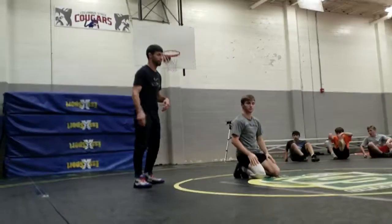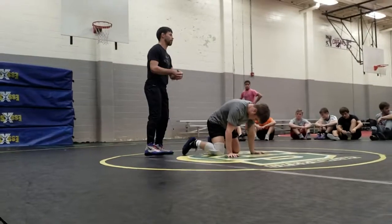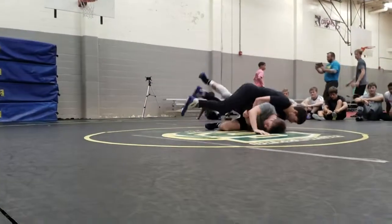Like you said guys, sometimes you need that. Turn it off and give it a bump. Now we're going back on top. We're going to go cross. We're going to drag this cross wrist.